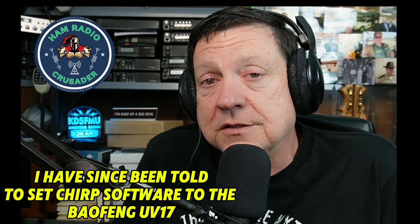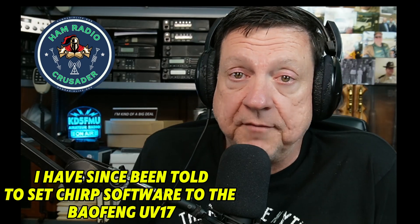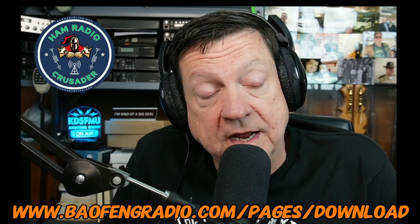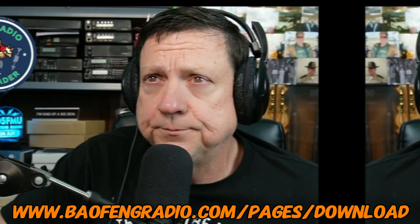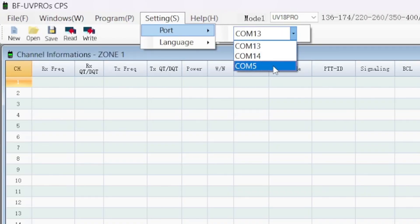Since the box said 'CHIRP,' I automatically assumed CHIRP would work with this radio right away — but apparently it's a little too new. There was a UV-25, a UV-25 Pro; this is the UV-25 Plus. So I had to go to beofangradio.com, download the actual programming software. I found it — go to Settings, port number, and my programming cable is on port 5.